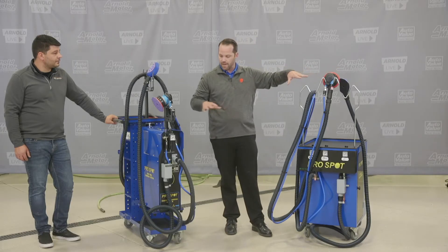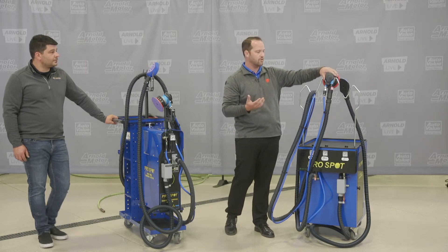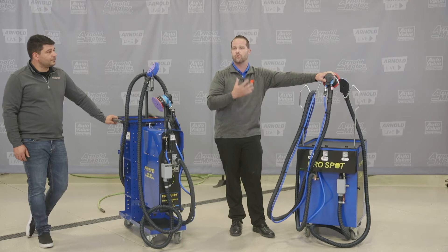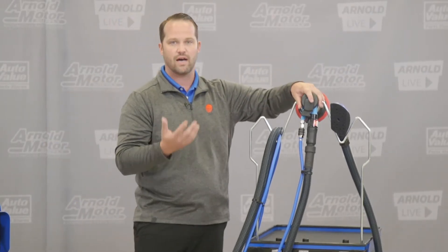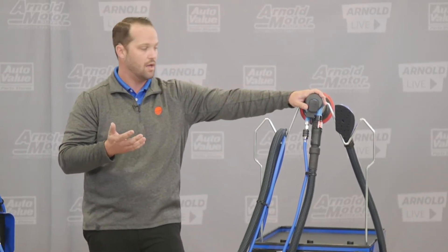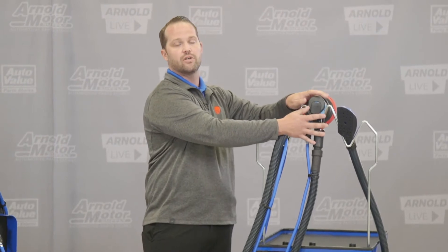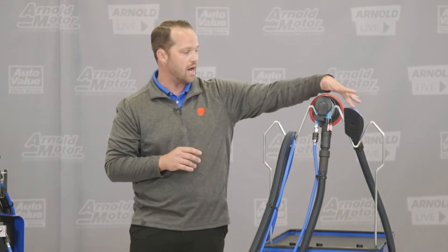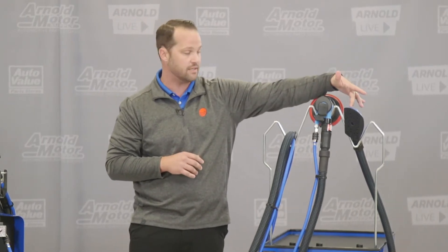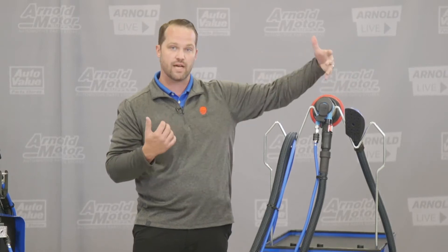One really cool thing about both these systems is the ability to use other tools. With many other manufacturers, the tools that come with it are the only tools you can use. With ProSpot, if you have a generic vacuum-capable DA — say an Ingersoll-Rand — you can actually swap it out and hook it up so you're not tied down to just the ProSpot DA. You can also hook up another DA to the other side, so you can run two DAs at the same time and have two techs working on it.